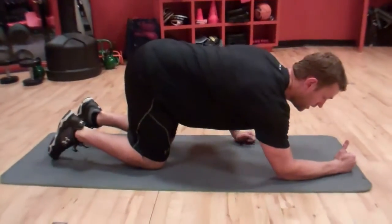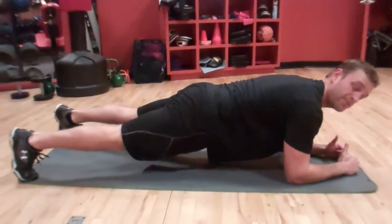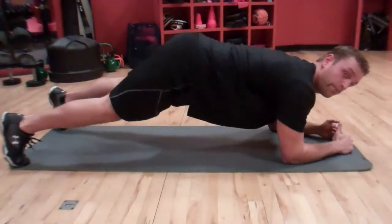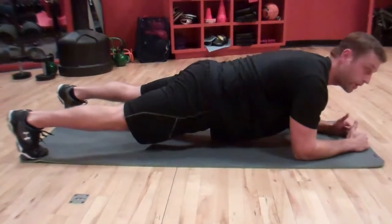Start off, come down on your knees and forearms, feet straight back on the tips of your toes, keeping the hips level, back straight. You don't want to be dipping down or hiking the butt up in the air — kind of stay level across. You can spread the feet about a foot apart for more stability.